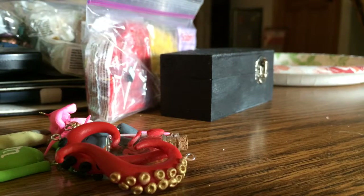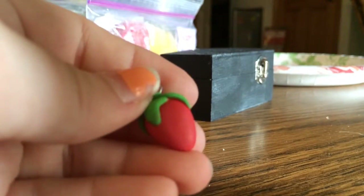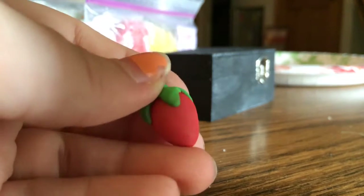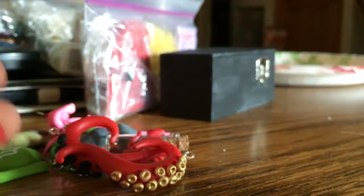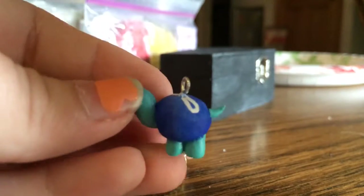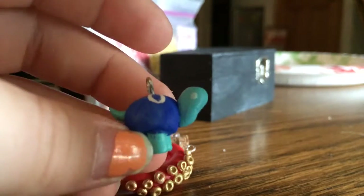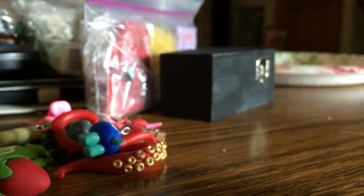And then to round out the cold porcelain charms, I have this little mini strawberry. And then I have this little infinity turtle with white eyes. So there you have it — those are the cold porcelain charms.